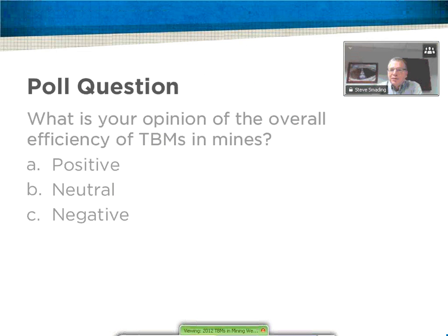So we're about 44% positive, 33% neutral, and 22% negative. Interesting results. At this point I'm going to go off the air and we'll turn this over to Vax.